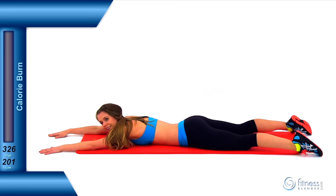Alright, good job. This workout is complete. You just finished Fitness Blender's Red Light, Green Light, Cardio, Glutes, and Abs.